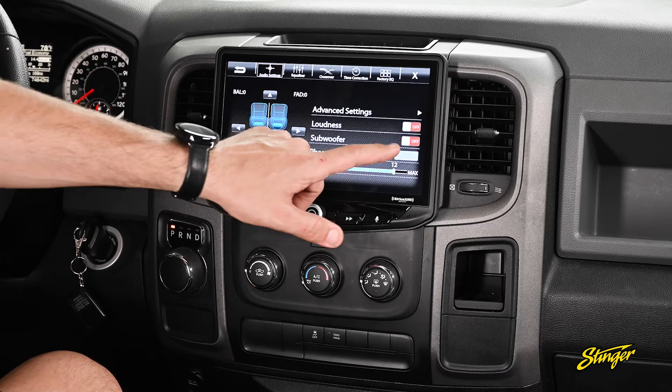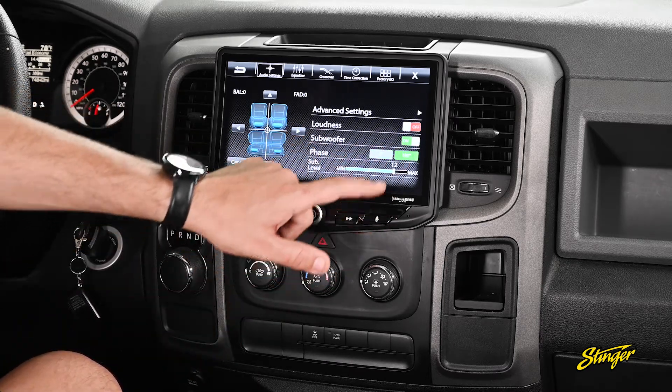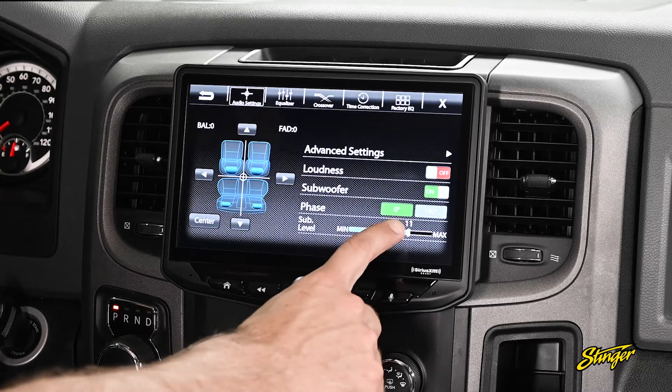The Heighten also has easy subwoofer control. Turn the subwoofer output on, you can switch the phase from 0 to 180, and you can also easily adjust the level by touching and dragging.